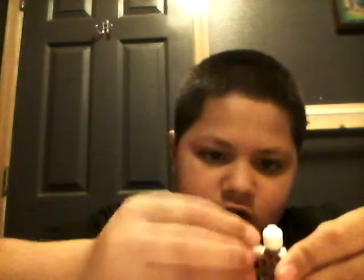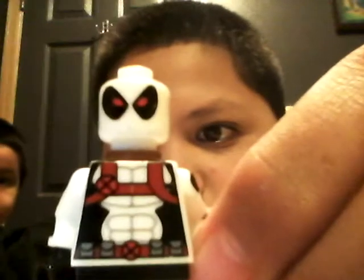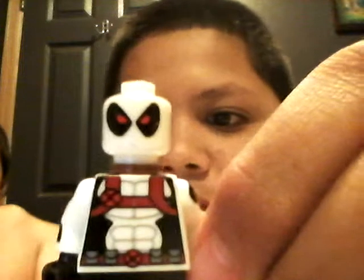I just got off my basketball practice. Looking at this figure, there's like a little smudge or something. The front torso has printing — his abs and his X on the belt.